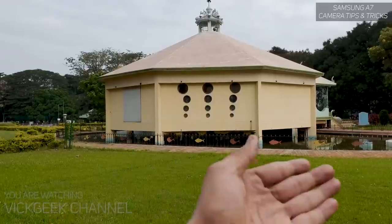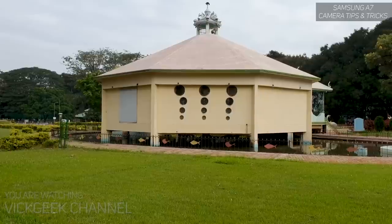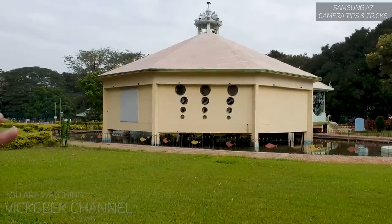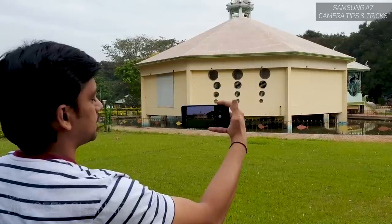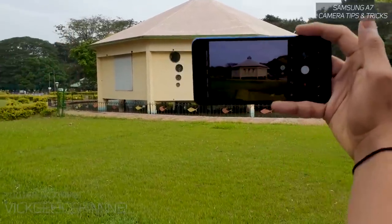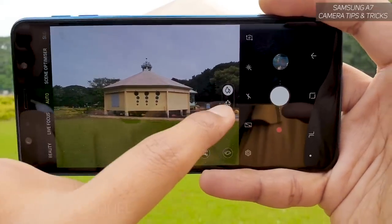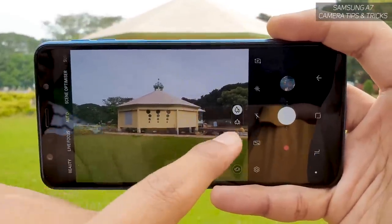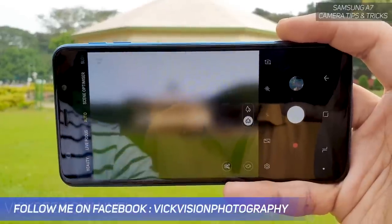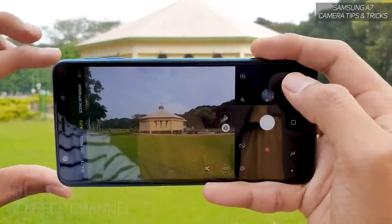Moving on to the second tip, let's look at the camera settings. As you can see there is a building here — ultra-wide shots are really helpful for scenes like this. In the Samsung Galaxy A7's camera interface, there are two icons: one with two trees for the normal camera and one with three trees for the ultra-wide. Just tap that three-tree icon to switch.